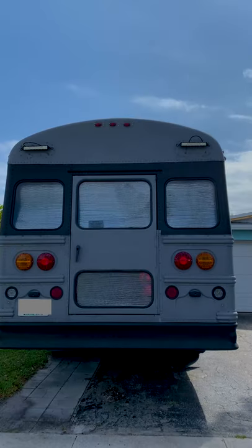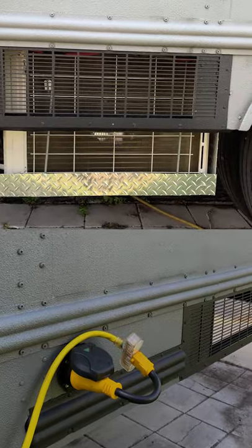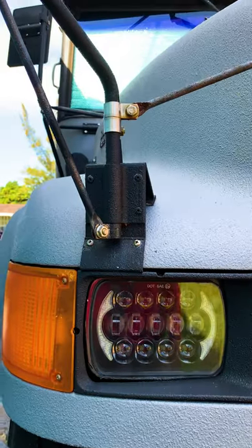He completed a DIY conversion of a 96th Thomas International School Bus. He installed a mini-split AC and a 50-amp RV plug. The wheelchair lift accommodates clients as needed.